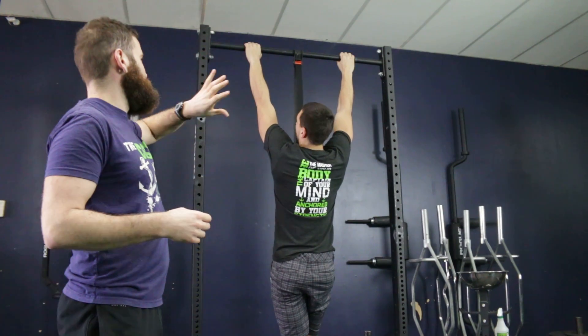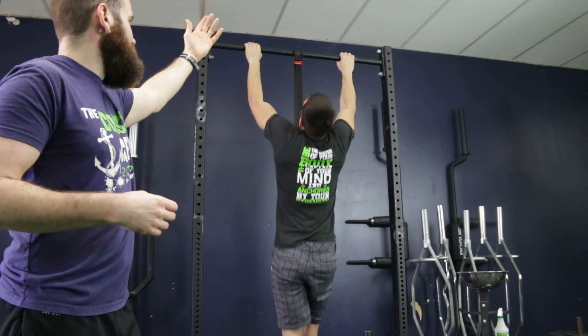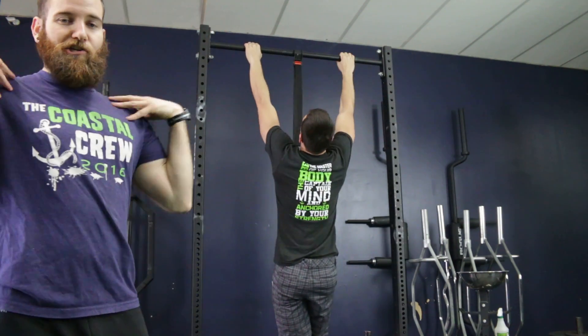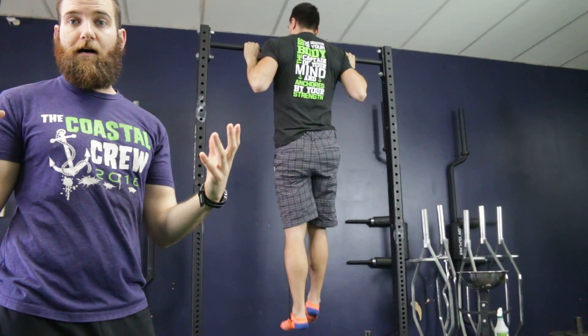The other thing that happens is it lets us reach our chin over the top — it bounces you out of the bottom and then you just reach, the shoulders go forward, and you're getting nothing on your back.